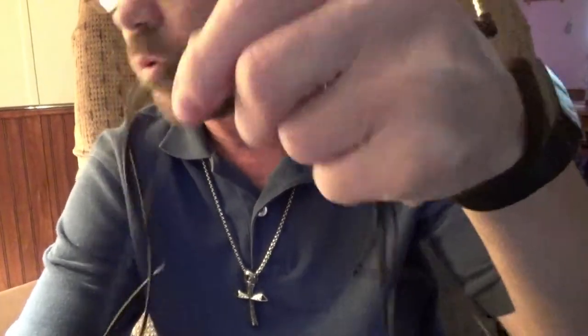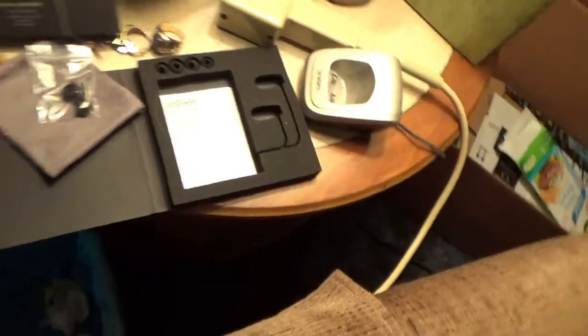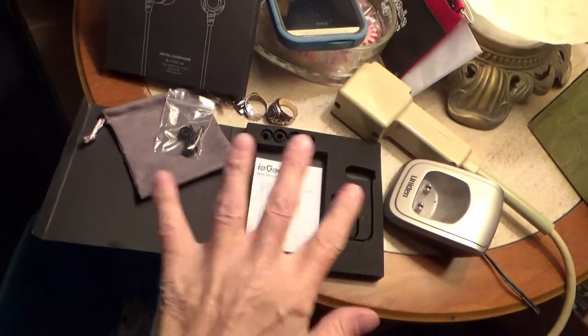You also have the 90-degree angle style plug with a gold-plated connection. Overall, it's really nice. If you want to use it for phone calls, it's very good for that too — very clear. And here, let me flip this around to show you the box that it comes in.